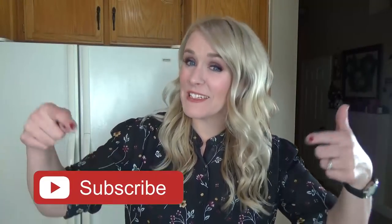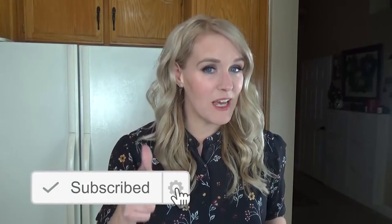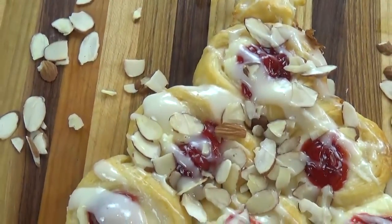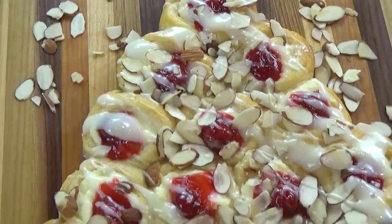Okay guys, before we get started, make sure to hit that red subscribe button if you haven't already, and give this video a big thumbs up if you like Christmas-themed foods, because I know I do. Now let's get started. First up, I'm going to be making the cherry cheesecake danish — it looks really fancy but it's super easy and quick to throw together.